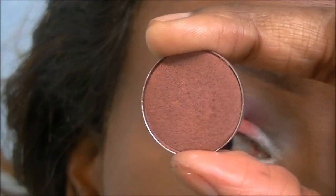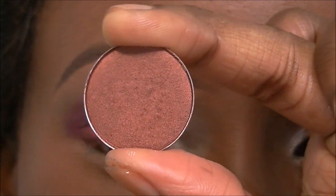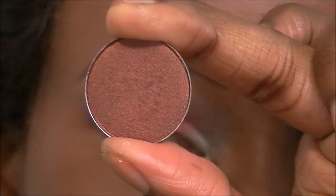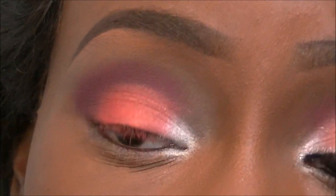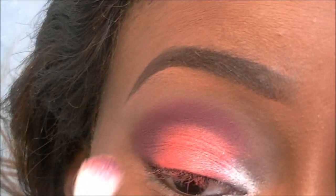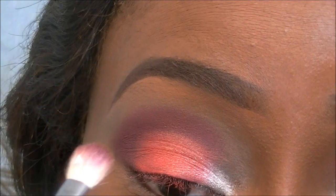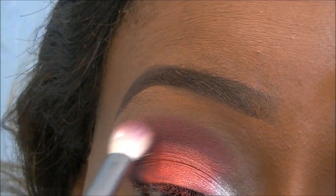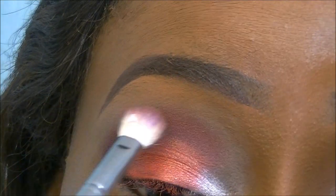Then taking MAC Antiqued, which is like a bronzy coppery type color, I'm going to apply that to the top of the crease line just to blend out the harsh line, using a flat blending brush.